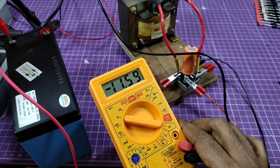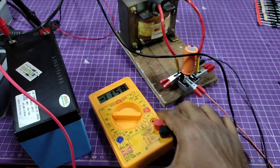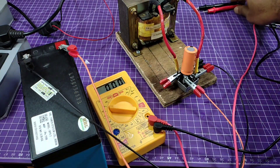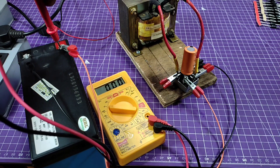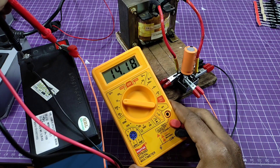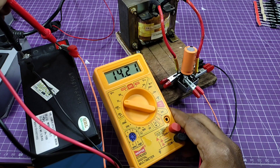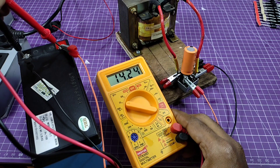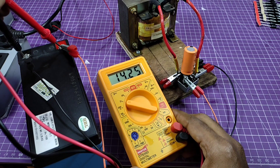Battery voltage is 11.6 volts. This is the load voltage after connecting the battery into the circuit. You see the speed of the charging — high speed because of the high current.